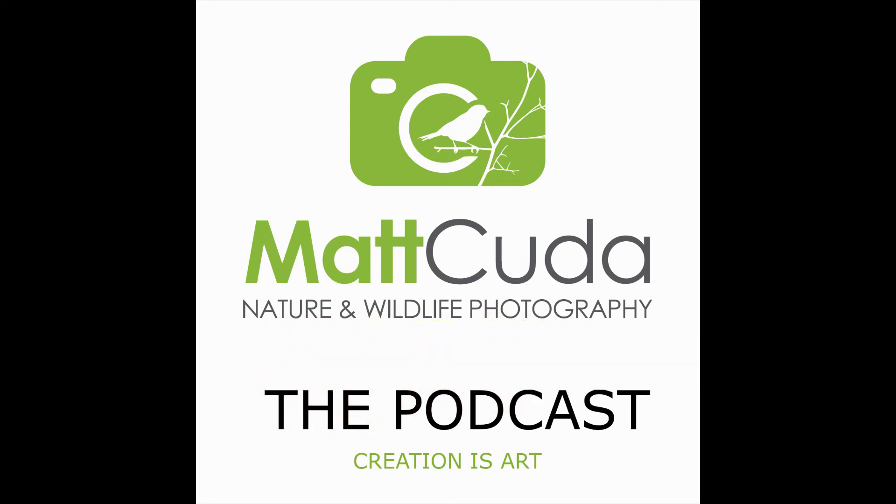Welcome to the Matt Kuda Photography Podcast, a podcast about nature and wildlife photography in your own backyard and throughout the United States.